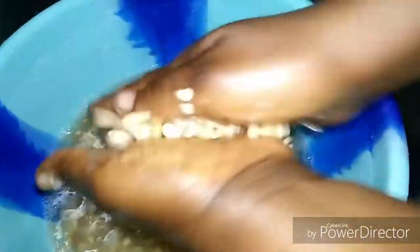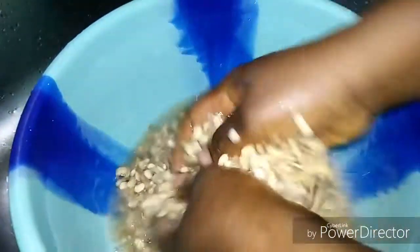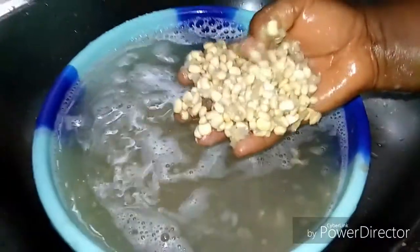Continue pressing the beans against each other, again and again continuously — like when you're washing clothes, press them against each other. This is the easiest method to peel your beans within 10 minutes.